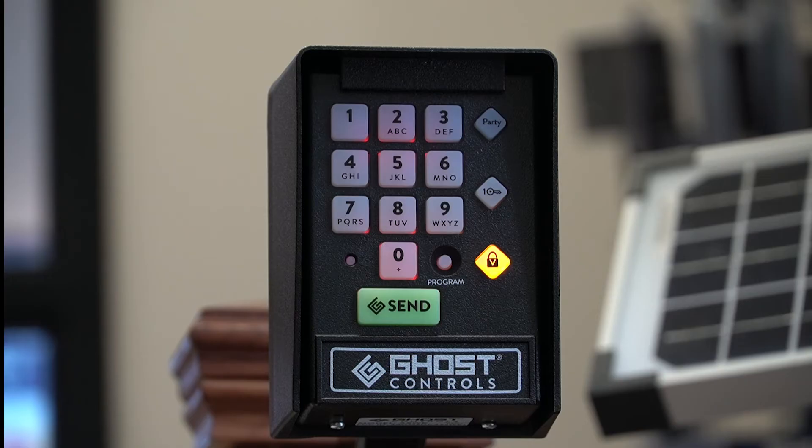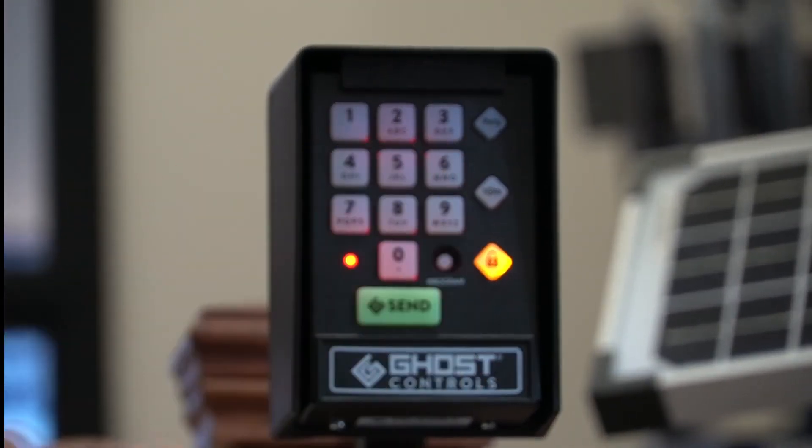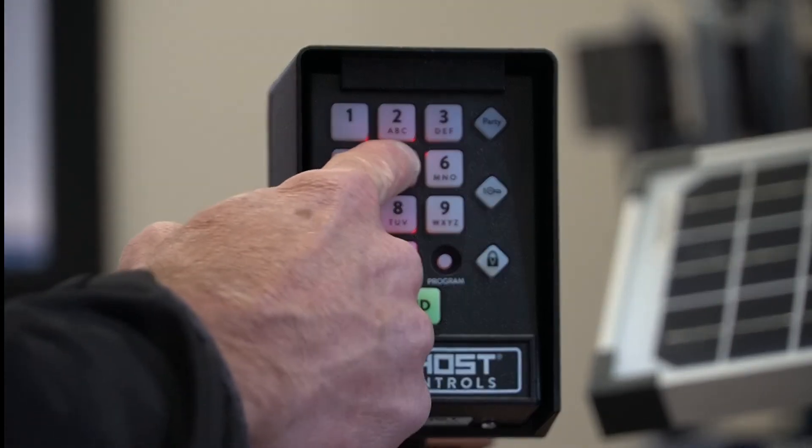Step 5: Choose an access pin and enter those four digits. The yellow lock light will turn off. Step 6: Test the keypad by entering the four-digit primary pin code and press the send button. The gate will respond.